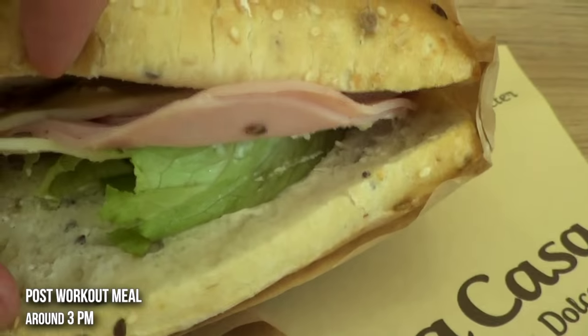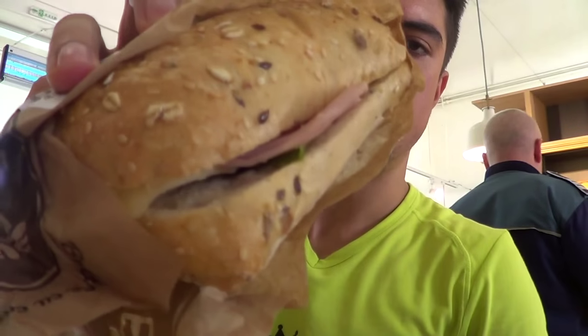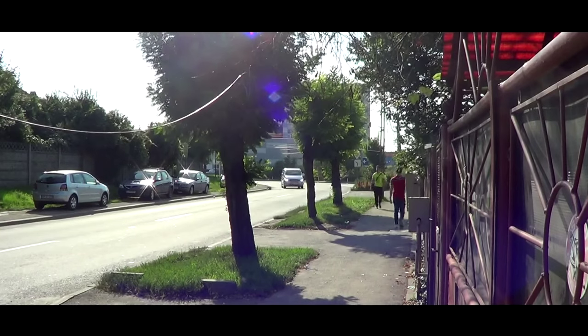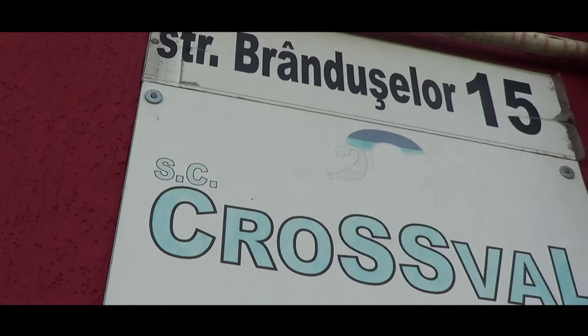I got some street food and a friend dropped me off after the workout. I need to eat something because I trained fasted, and of course I need some nutrients. Now I'm going to go pick up some shirts — some personalized t-shirts I had made. I'm walking to Cross Val, which is the company that makes my t-shirts.